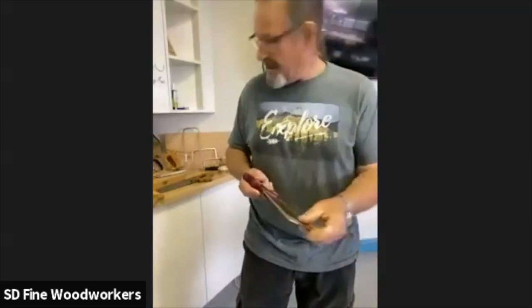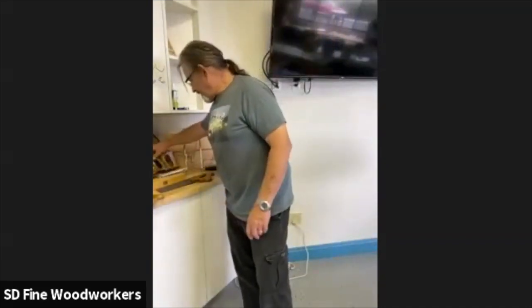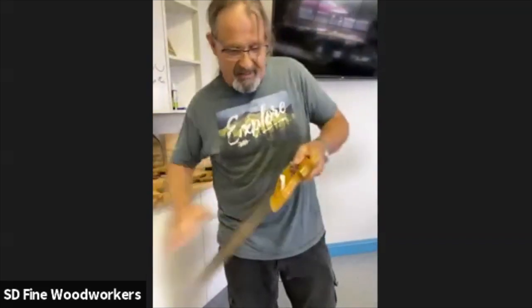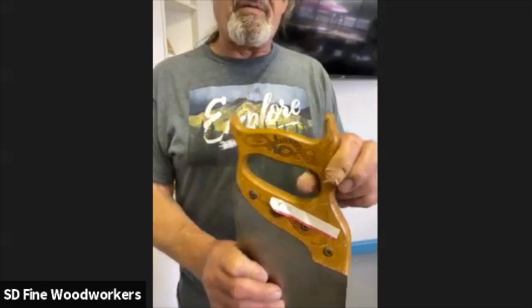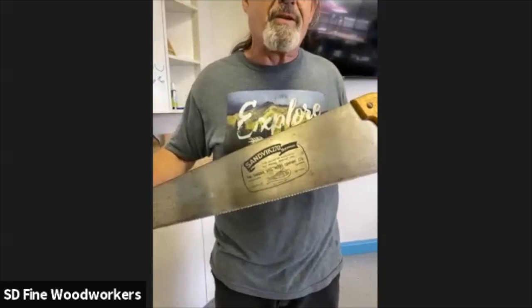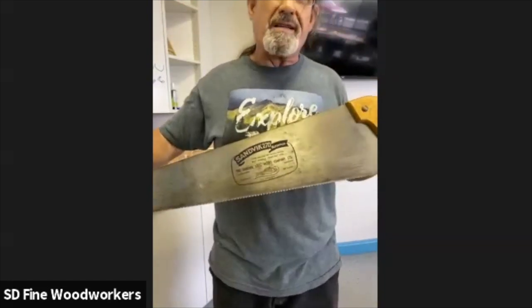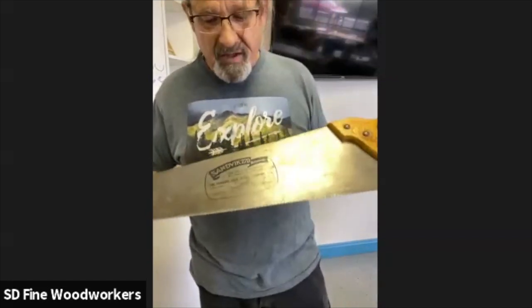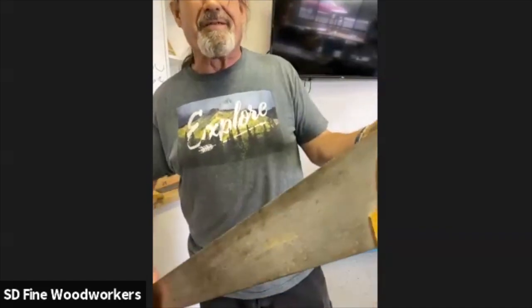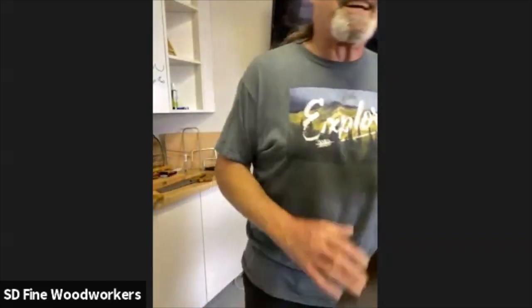This could be a dovetail saw or a tenon saw — it's French, and it's got a lovely shiny brass back. It's actually a French economy brand, but if this is their economy brand I'd love to see the quality. This is one of my sharpening projects. I bought this at the old tool swap meet — walked past it, thought no, it's not old, it's not American. But then I remembered that Sandvik is a very high quality product and Swedish steel is in some ways even better than Sheffield steel.